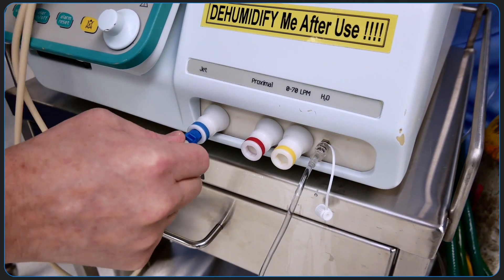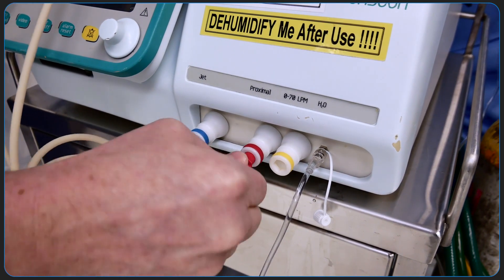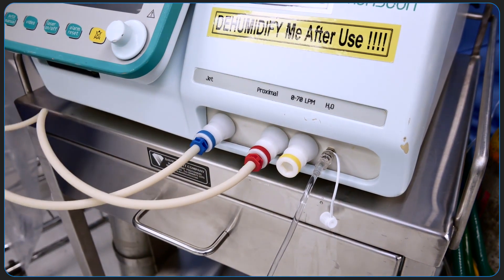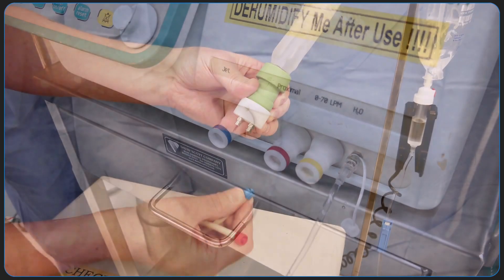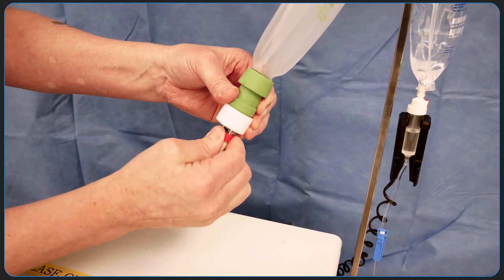Now connect the patient tube and pressure sensing tubes — blue to blue and red to red — at the front of the ventilator. It's important to hear a click when connecting the tubes. To disconnect, press the connecting portion inward to release the tubing. Connect the other ends to one of the two lower lock connections on the test lung.